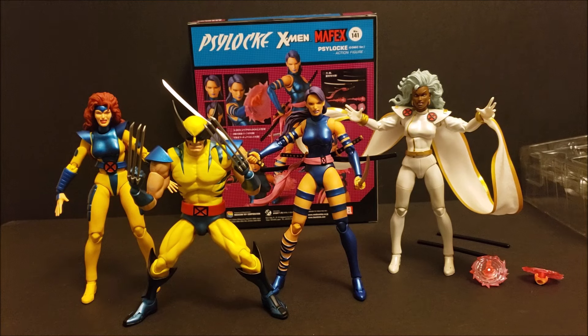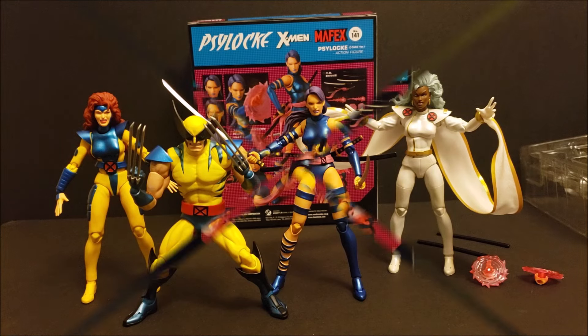I highly recommend this figure if you haven't got the Psylocke Mafex. Grab her while she's available — this is the reissue. If you're interested, they do have this one in stock right now. I'll leave the description of where I ordered it from. If you could pick this one up, I would say grab her. And the Gambit is also available right now. So you have Psylocke available, Gambit — and then they have Jean Grey if you missed out on Jean Grey, and Storm, they have Storm available.